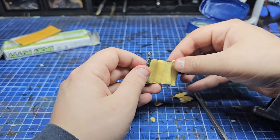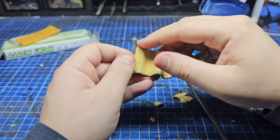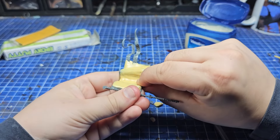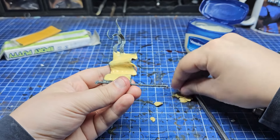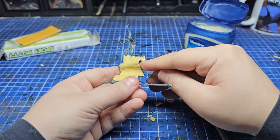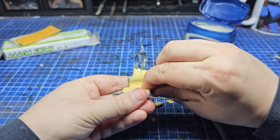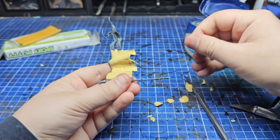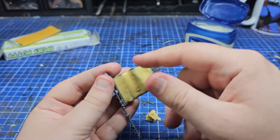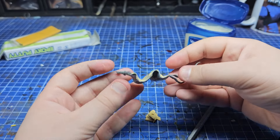It takes quite a bit of time, possibly due to my inexperience, but also because it's quite a large area to cover and I wanted to make sure it was smooth. One slight mistake I made: I thought after it was dry I could sand it down, but the properties of Milliput meant that chunks would start falling off if I tried that, especially if I tried to shave things down with a scalpel. So what you see at the end of the sculpting is basically what I ended up with.